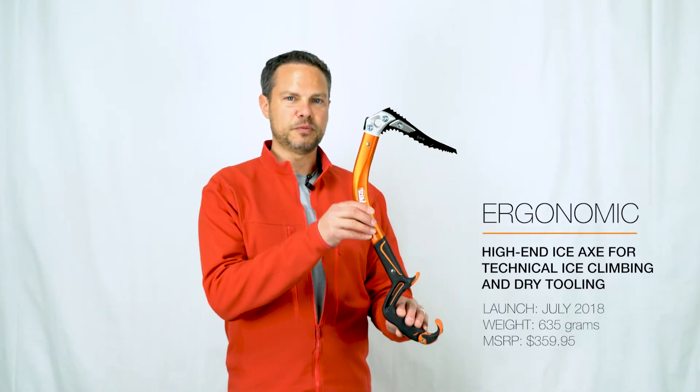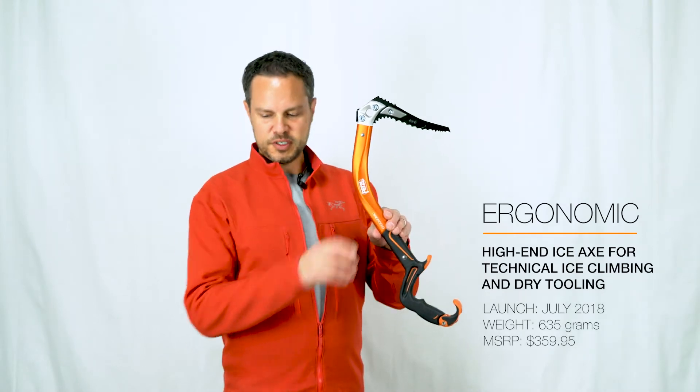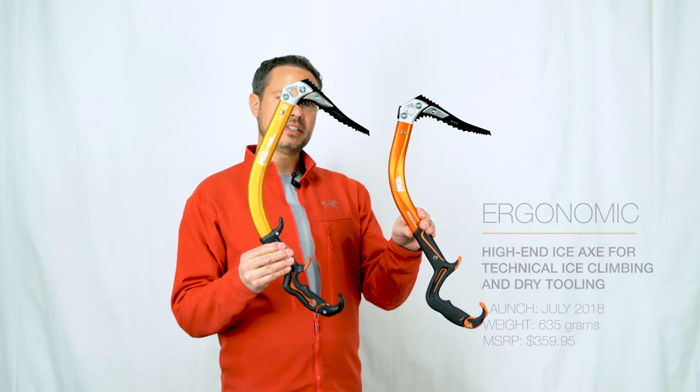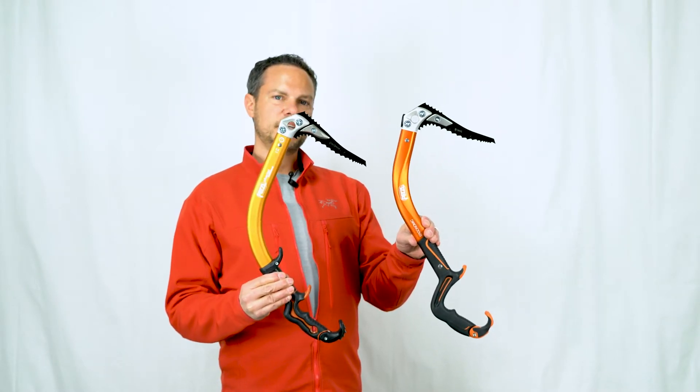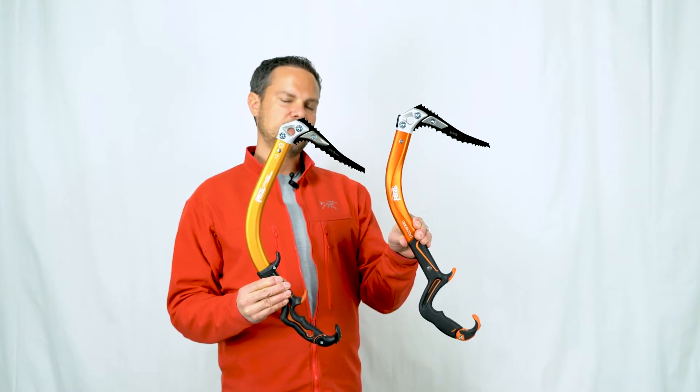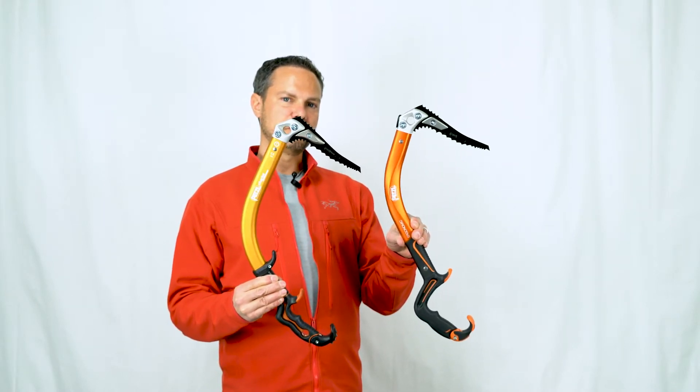The Ergonomic for Fall 2018 is a completely different tool than what we're used to in the past. Whereas the previous generation Ergo was really designed for steep dry tooling, the Ergonomic was designed to really cross over from steep ice all the way into dry tooling and mix climbing. It's a much more functional tool for those scenarios.